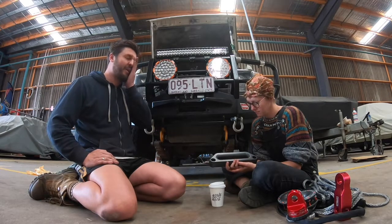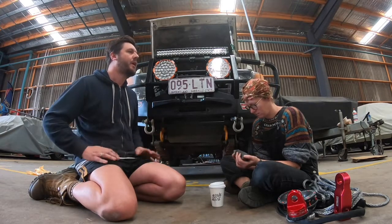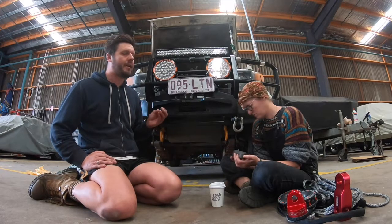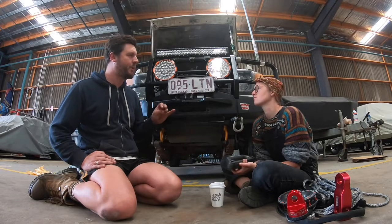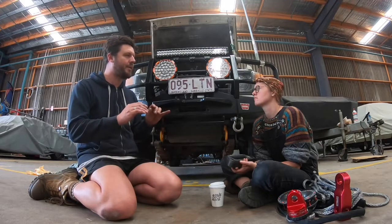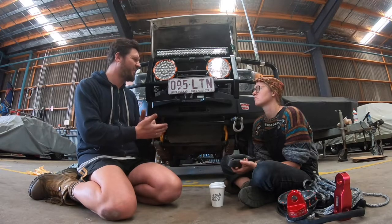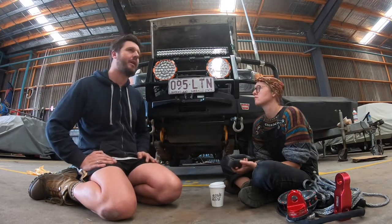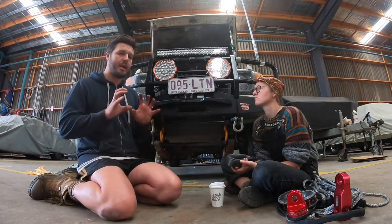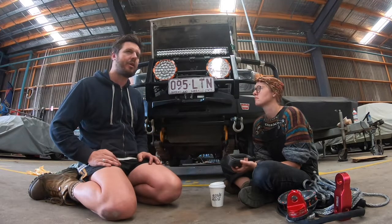What they've found, though — and we're looking at the fairlead as something that's going to be on the vehicle forever — is that over time these polished aluminium fairleads, because it's not real hard, tend to abrade and get a bit rough, and that can affect the rope. If you get a bit of grit in the rope as it's pulling through that fairlead, it can actually gouge or damage that surface.